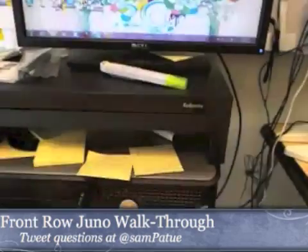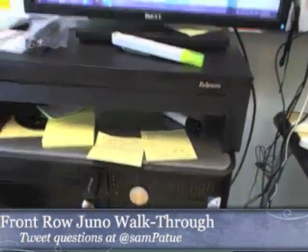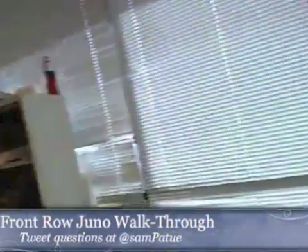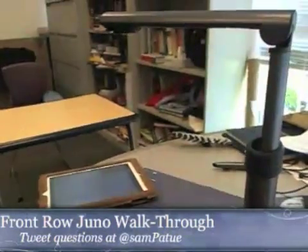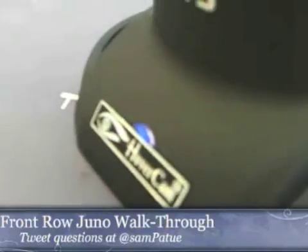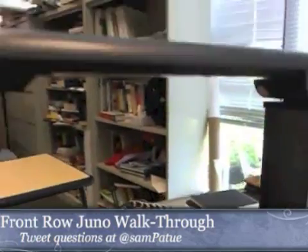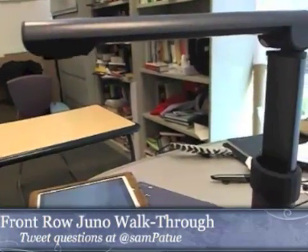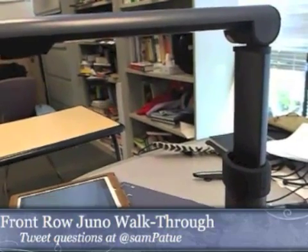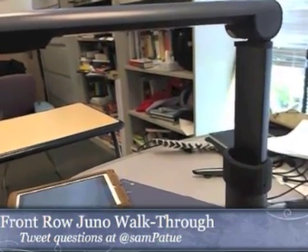We've got a standard Dell desktop computer here. A key tool that I use all the time with this computer is this document camera right here. In this case it's a HoverCam — it's a pretty good document camera. It has some software that comes with it for screen capture, but I'm not doing a walkthrough of that today and I haven't gotten good enough at using it to do a walkthrough.